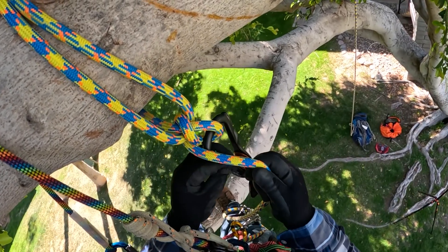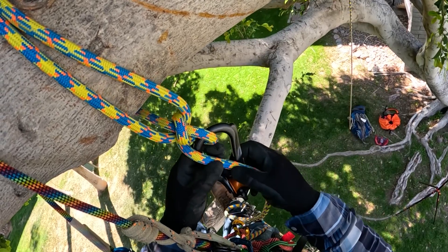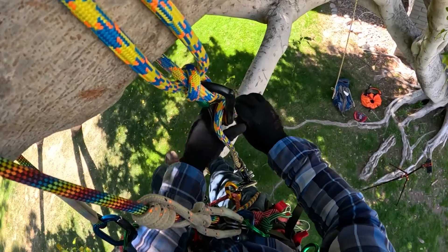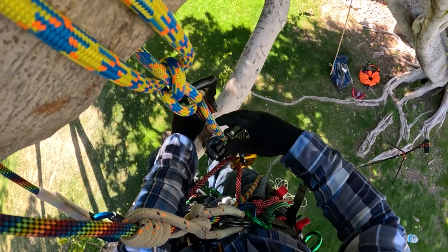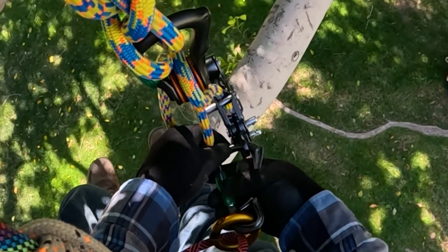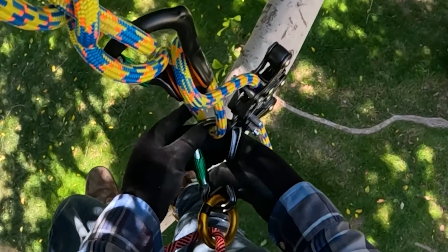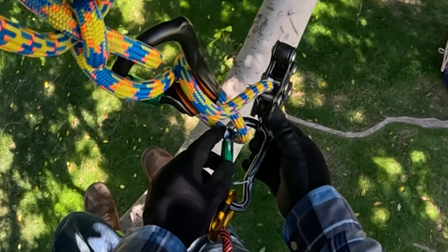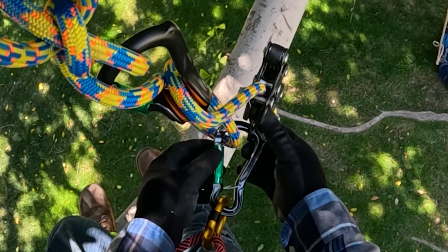Take this strand here and feed it through like that. Now you're going to create a three-to-one with your climbing device by clipping the bite onto the carabiner. I specifically switched over from an oval carabiner to an HMS-style carabiner.